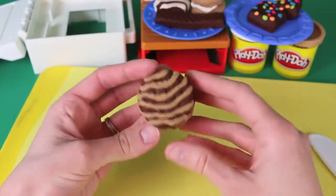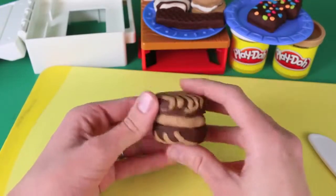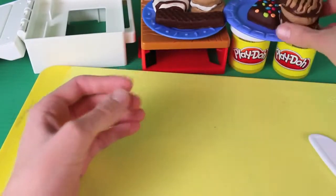I think I might have made the cream a little too thick, but hey, there's nothing wrong with too much cream, right? This thing looks good. Now that we're done, we'll put it on our plate just right next to the brownies.